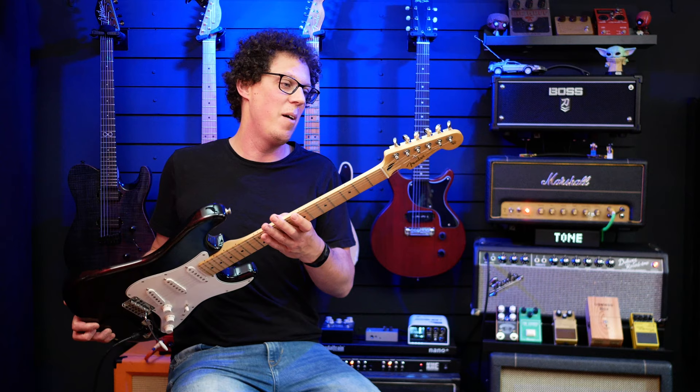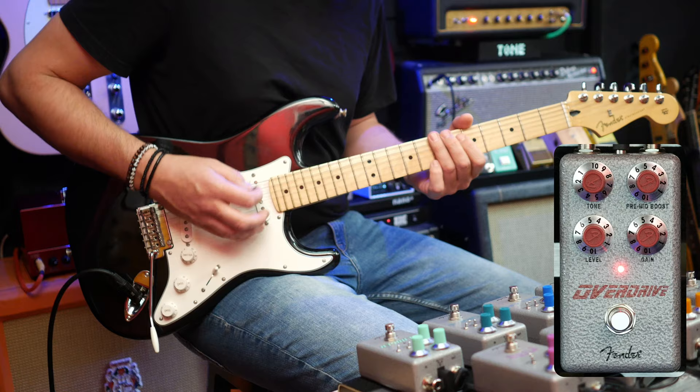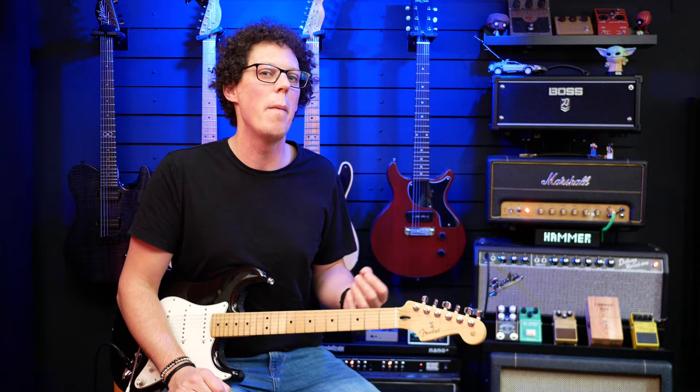It also sounds very different depending on which guitar you plug in, and surprisingly I think this overdrive is built for Strats — that sort of bluesy Jimi Hendrix, John Mayer, John Frusciante kind of blues. This kind of thing just lends itself to the pedal, whereas the more rock humbucker Les Paul style is less so. For me, this overdrive is a blues-rock Stevie Ray Vaughan, Jimi Hendrix, John Mayer kind of low-gain to mid-driven gain sound. Anything else it's not really doing it for me.